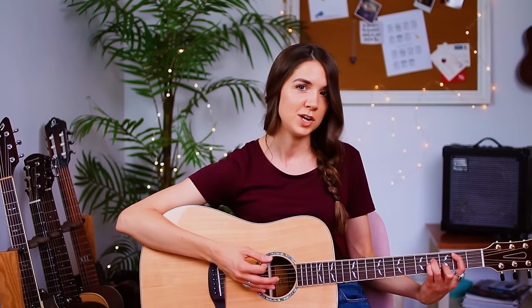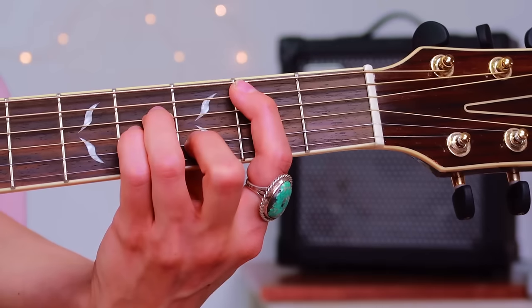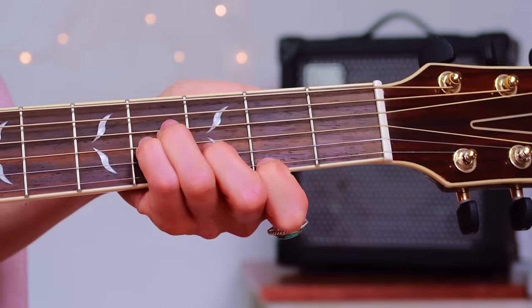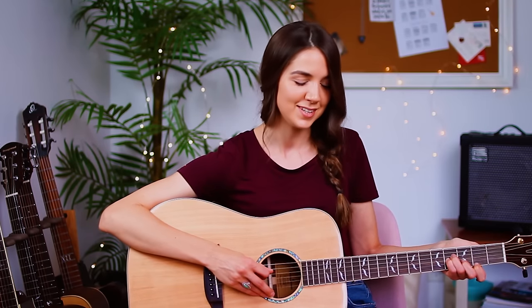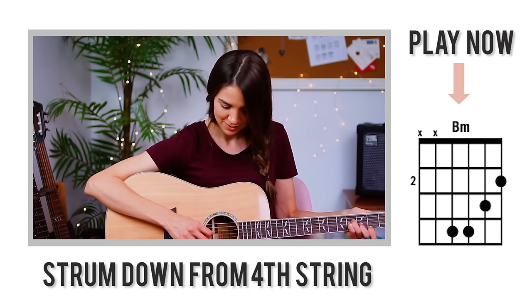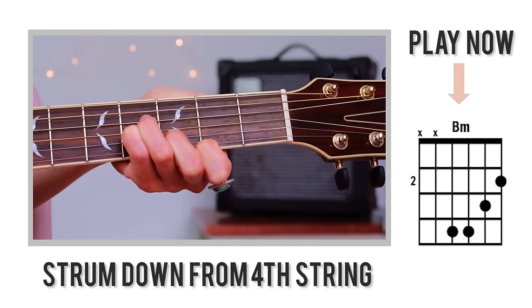For those of you that need a little break from the barred shape, here's the open shape. It's exactly the same as our barred shape, except instead of barring over the first five strings, we're just going to take our index finger and move it down to the first string, and we're going to strum down from the fourth string instead. So it'll sound like this. There's definitely a difference in voicing between the barred and open shape — the barred shape is a lot fuller, and the open shape is kind of lighter and brighter.